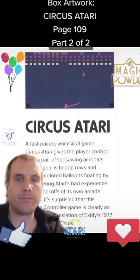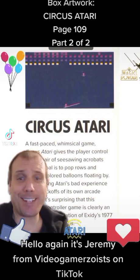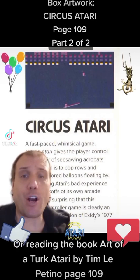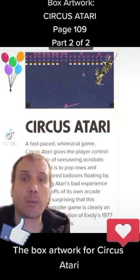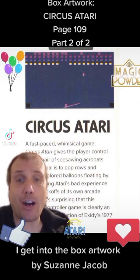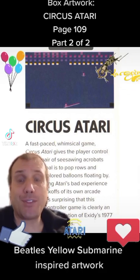Box Artwork. Circus Atari. Page 109. Part 2 of 2. Welcome back to Part 2 of 2. We're reading the book Art of Atari by Tim Lepitino, Page 109 — the Box Artwork for Circus Atari. I encourage you to watch the previous video if you haven't already. I get into the Box Artwork by Suzanne Jekyll, who did the very amazing Beatles Yellow Submarine inspired artwork.